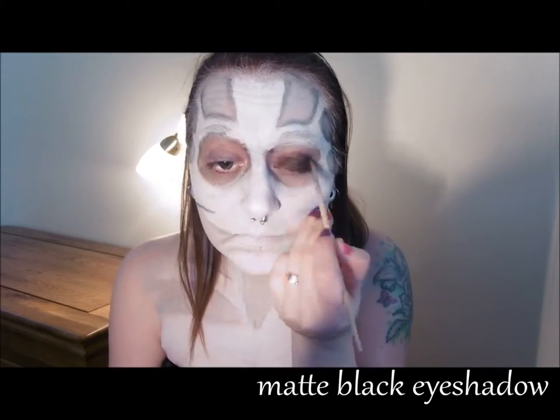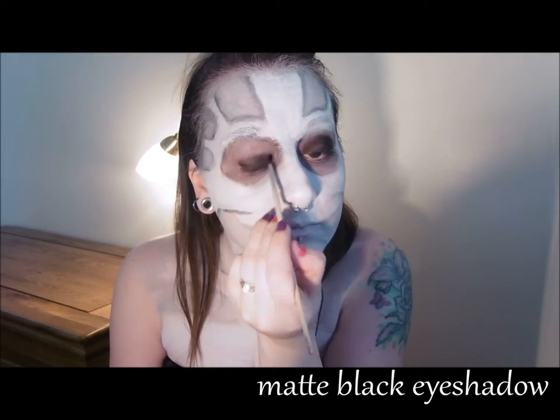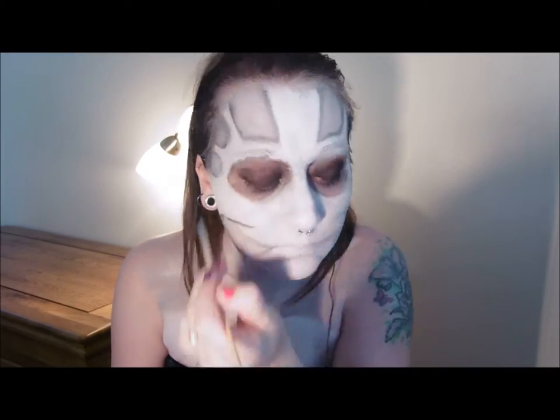Use black eyeshadow to colour the whole of your eyelids and then shade around the edges of your grey sections and also any deeper wrinkled areas.